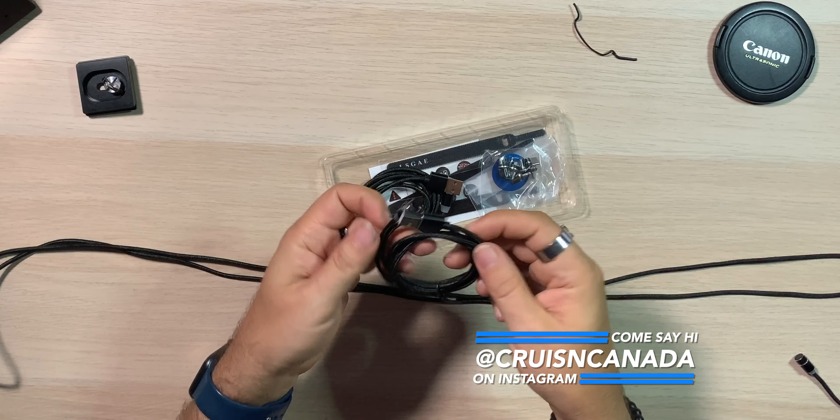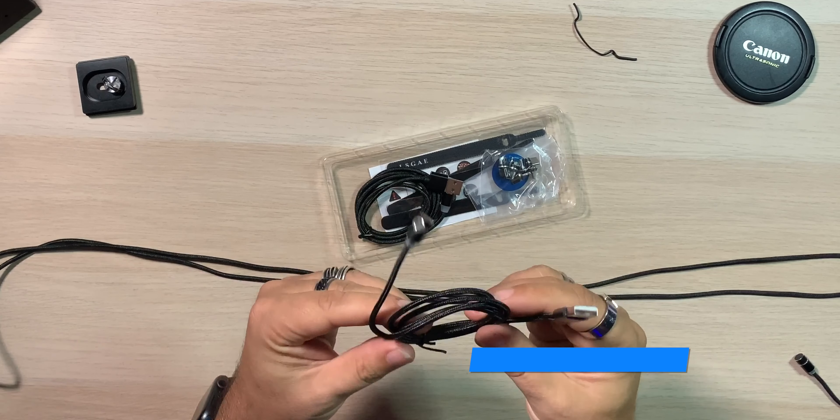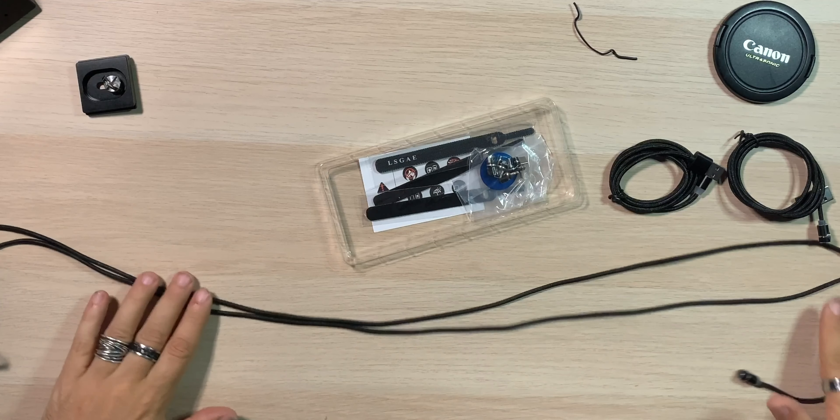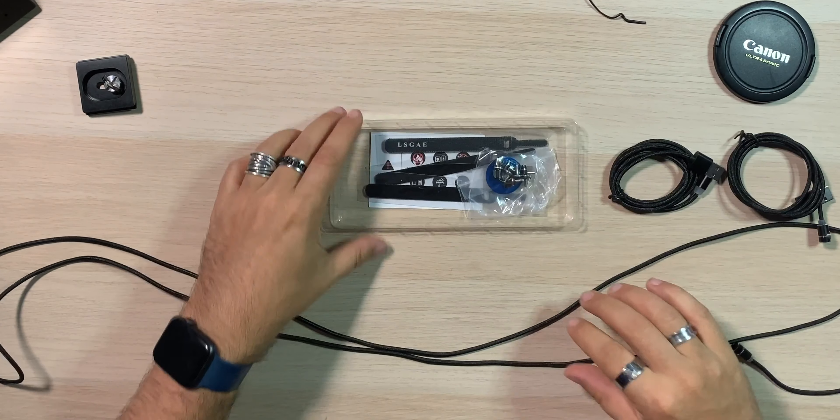Then you get two shorter cables — 3.3 feet each. Let me convert that: hey Google, convert 3.3 feet into meters. 3.3 feet equals 1.006 meters, so about 1 meter. So you get a 1-meter and a 2-meter cable — good size. Three cables total.